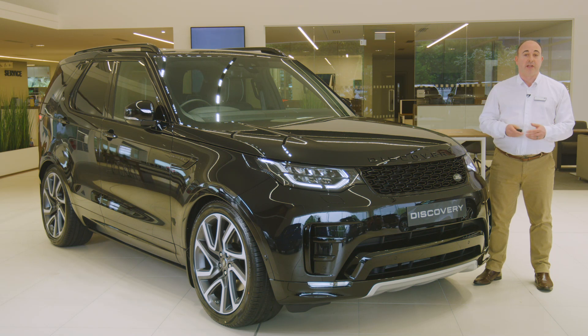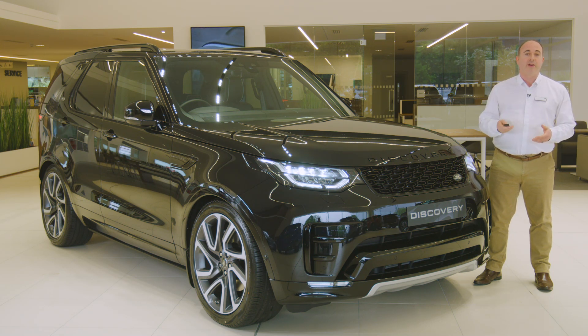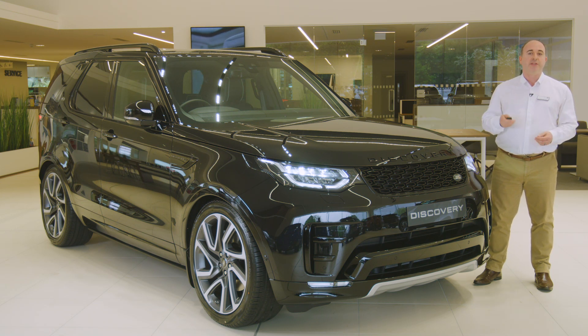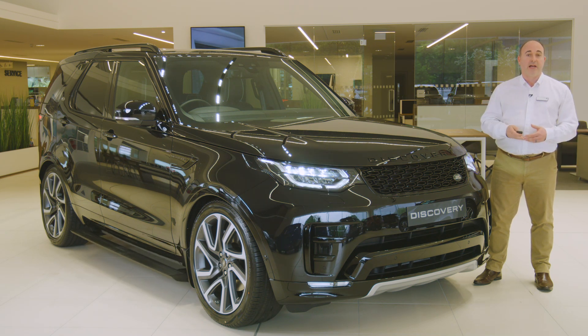Next, there is a handy button to trigger the lights, so if you're approaching the car in the dark or simply trying to find it in a dark car park, this will switch the lights on. By default they'll stay on for 30 seconds, and this can be extended up to 4 minutes using the instrument panel in the car. Unlocking the car will also trigger the headlights, and they'll remain on for a short period after locking to provide light to see you to your door.